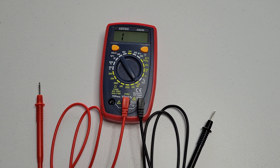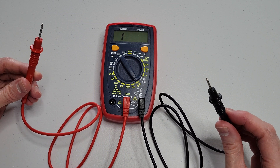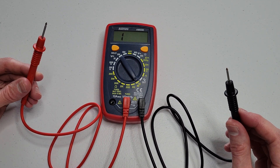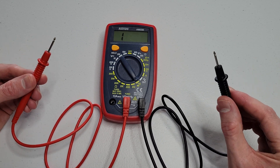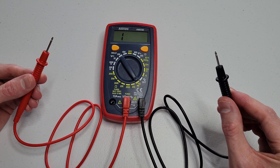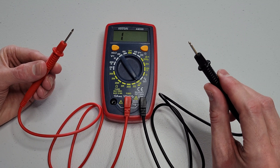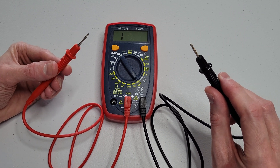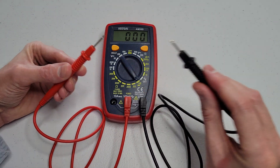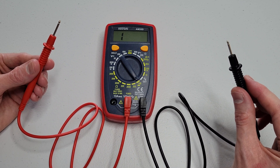To test the test leads, I'm just going to touch the two tips of the test leads together, and we should hear a beep from the multimeter letting me know that the test leads are functioning properly. When you do this, you want to keep your fingers and hands and anything else behind the finger guards. So I'm going to touch the two tips together now. We heard the beep, so the test leads should be functioning properly.